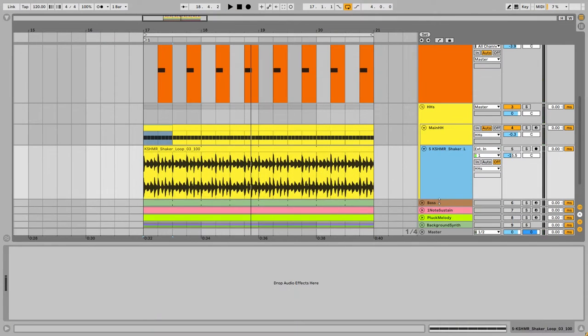Next I'm adding an organic shaker from the Kashmir pack to add a little depth to the cymbals and hi-hats. Here's the solo of the shaker, then together with the hi-hat — now the hi-hats sound organic and more natural to the ear. Without the shaker, not very pleasant.